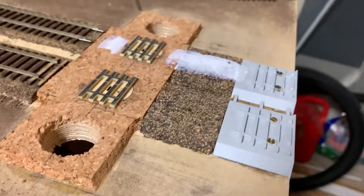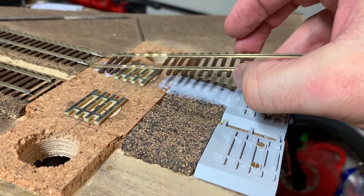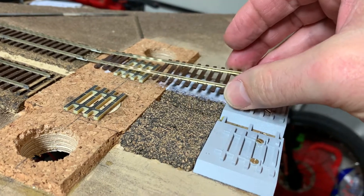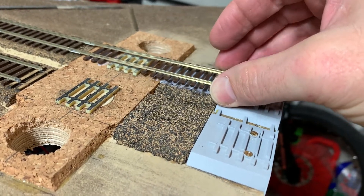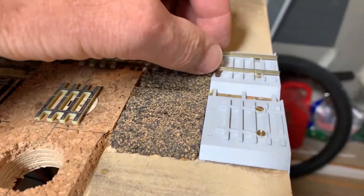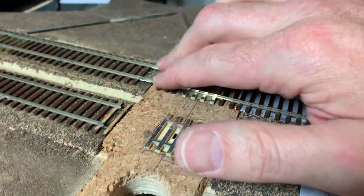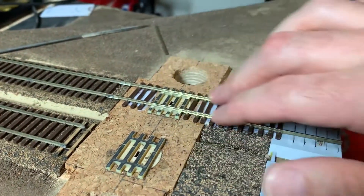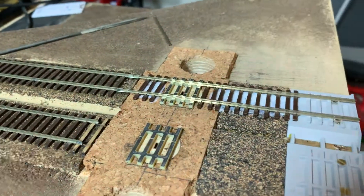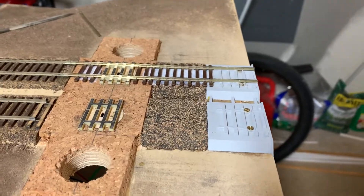This is what we've done. I'm sure this isn't the only way to set the track, but this is the method we've been using here in Texas for many years with great success, and everything is set in place. For weights, I've got a combination of Fast Tracks point jigs, which are heavy, and machinist one-two-three blocks — those work as well.